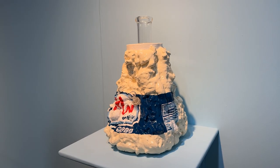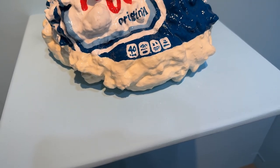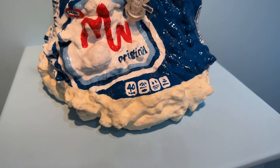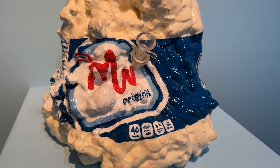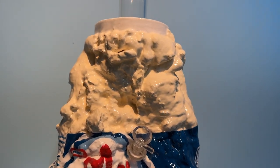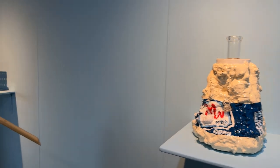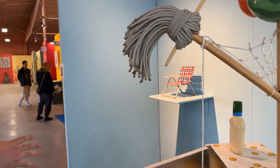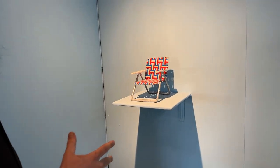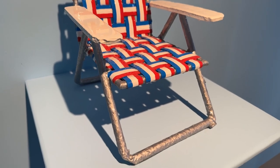This piece is a functional bong — it's got all the components. Something about this grotesque gallon of Miracle Whip and a bong made sense to combine together, working with these tools of indulgence to make this weird sculpture. And then I thought this red, white, and blue folding chair would just be a good piece to sit and take the show in.